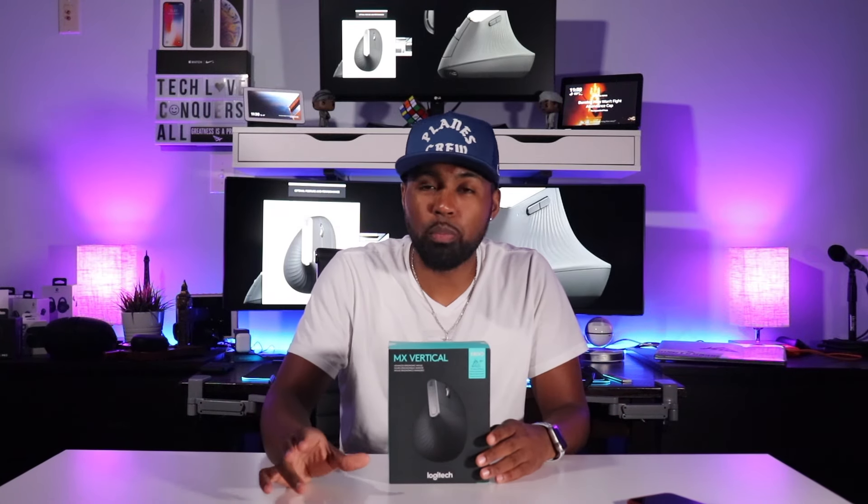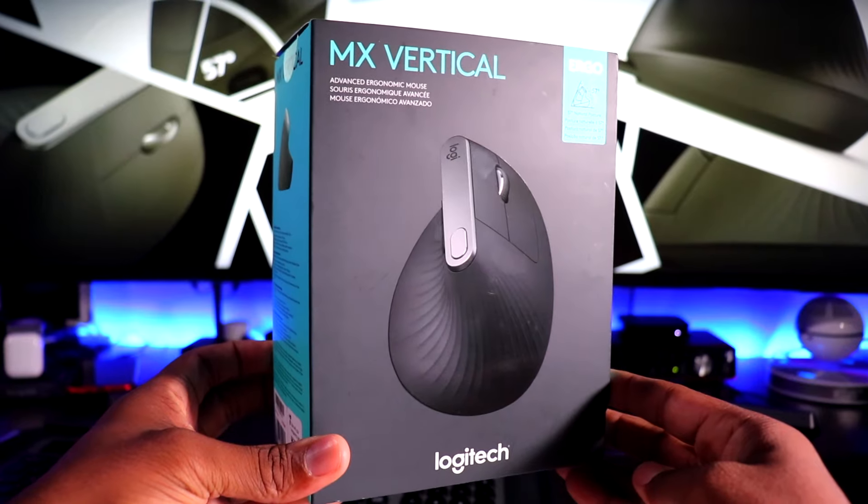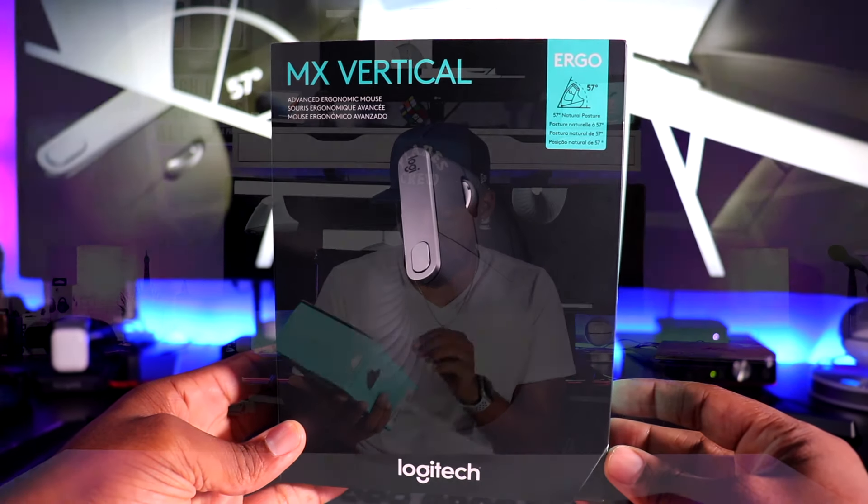This mouse will be going to my nine-to-five with me just for basic computer functions. I won't be doing any editing — it'll just be for point, click, scroll, and simple things like that. Now on the front of this box, you've got the MX Vertical. It says advanced ergonomic mouse, 57-degree natural posture.